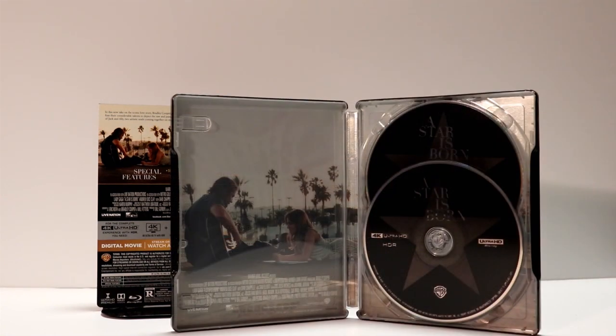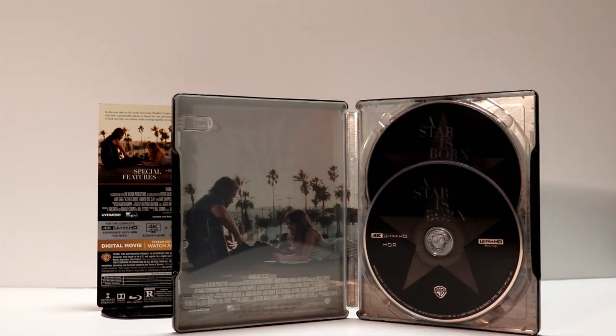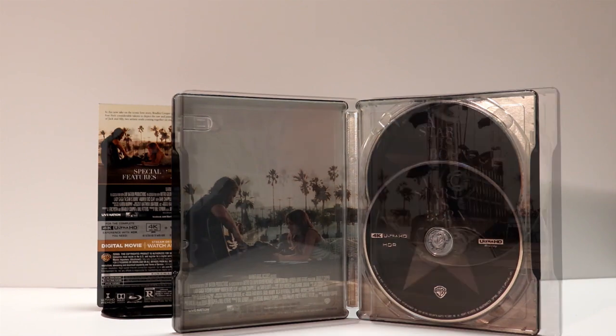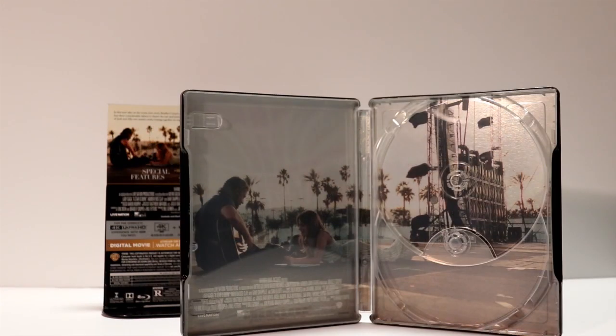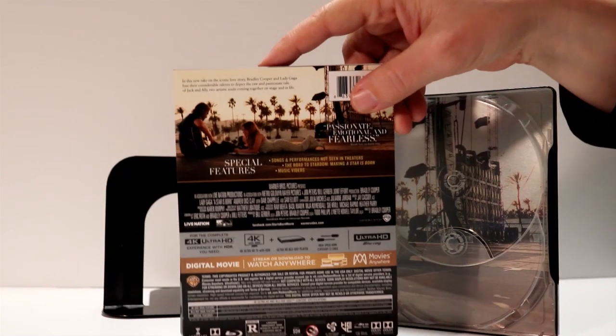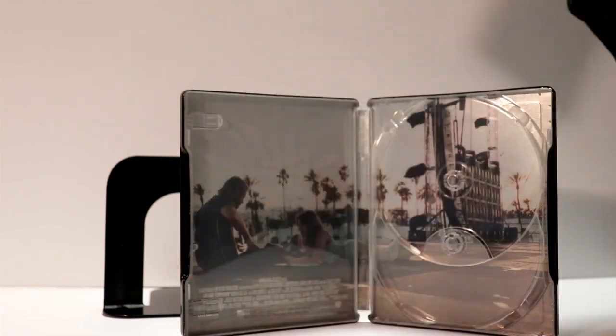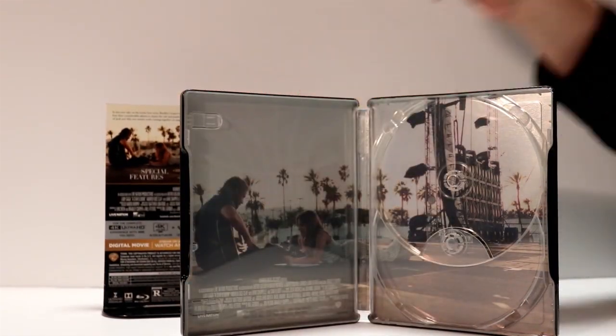So here's the inside with the disc. We've got the 4K disc up front and the Blu-ray disc in the back. I'll go ahead and remove the disc and let you see what the inside artwork looks like. It's got Bradley Cooper and Lady Gaga there. That image is the same image that's on the back of the J card. Really nice scene.